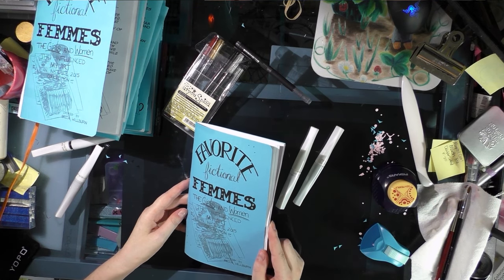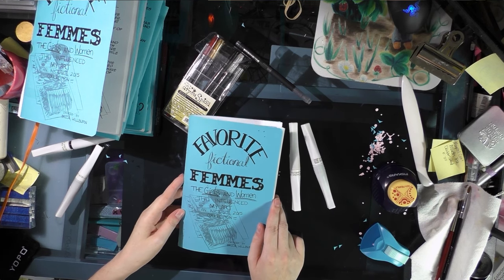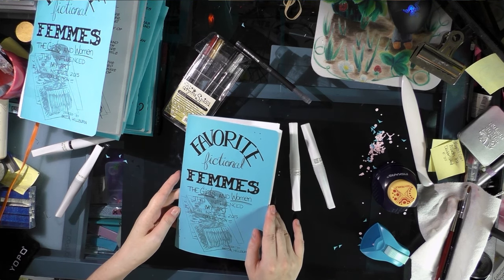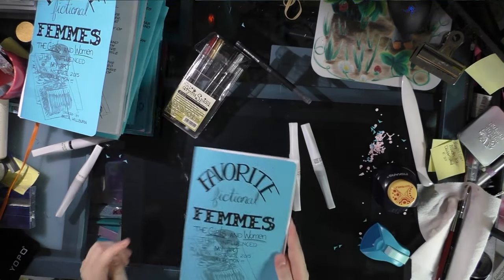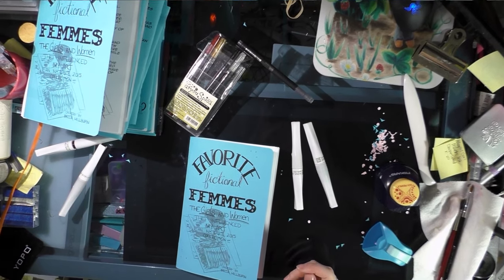That was how I assemble and decorate my mini comics — I hope you guys found that useful. If you have any questions, feel free to email me, comment on my blog, or leave a comment below. For even more information about assembling minis, please check out natosoup.blogspot.com. Have a good evening, guys — bye!